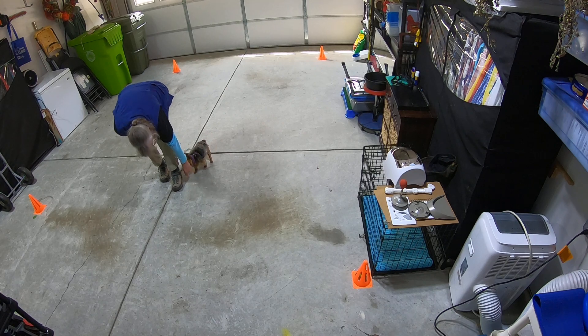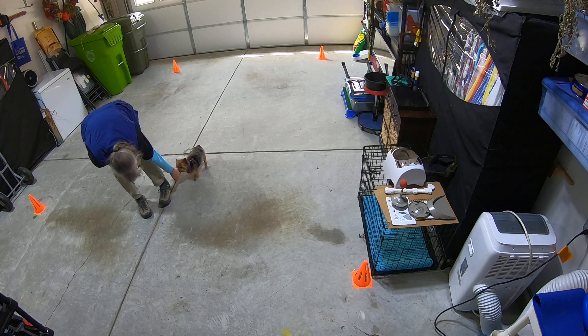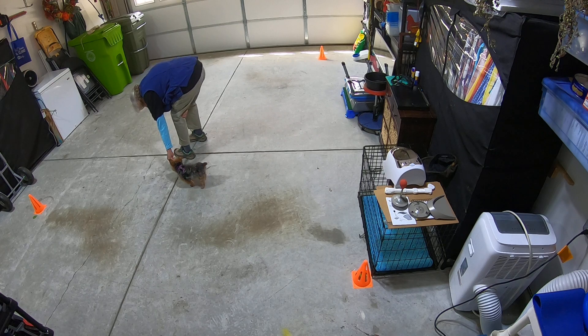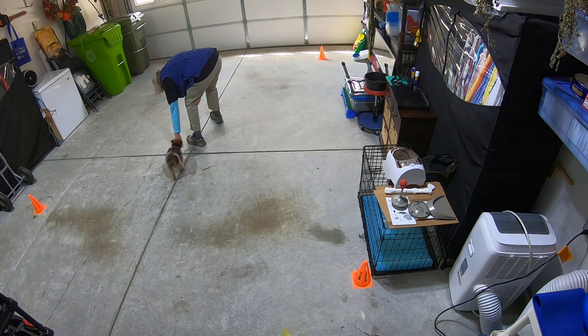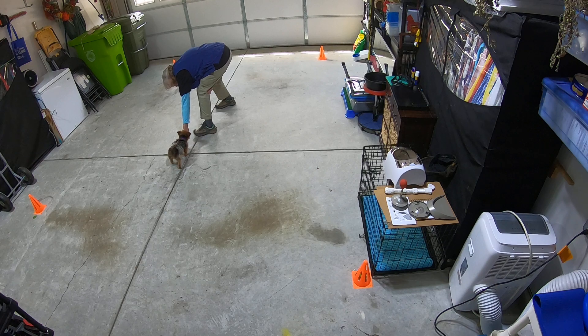That's such a good boy. Come on, let's go back this way. There you go. You want to keep that duration going, because you want this dog distracted while a trigger is walking by. So that's what you're doing here.